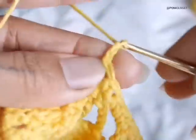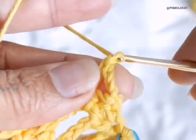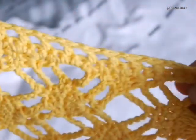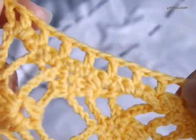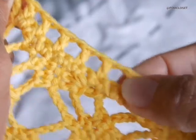Now chain 3, skip 1 stitch, go to the next one with double crochet. We're going to do the mesh stitch, which is chain 1, skip 1, do a double crochet on the next stitch, chain 1, skip 1, double crochet on the next stitch - keep repeating. The row of the mesh stitch has 22 gaps.